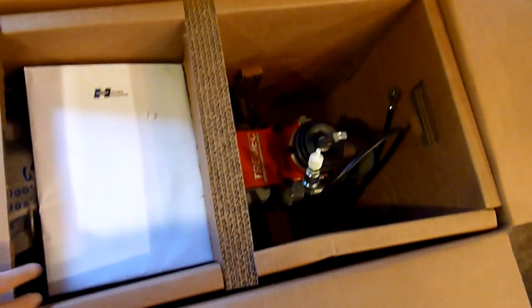Inside of this box, we have all of the components of the actual conversion kit. So this includes, first thing you see here, instructions — really detailed instructions, lots and lots of instructions for putting this thing together.